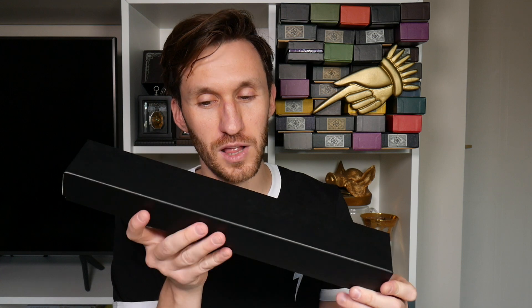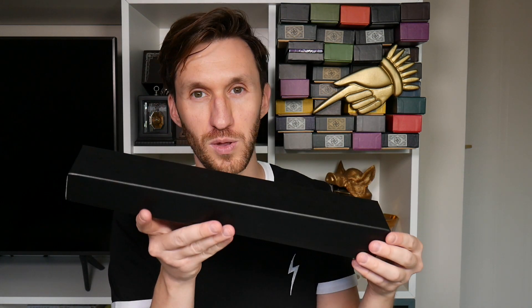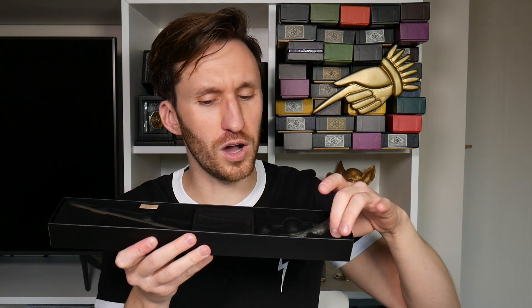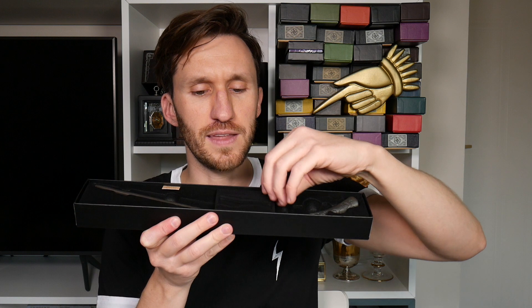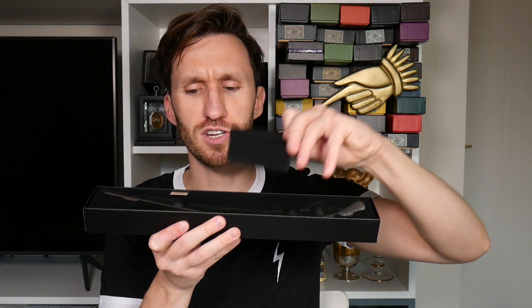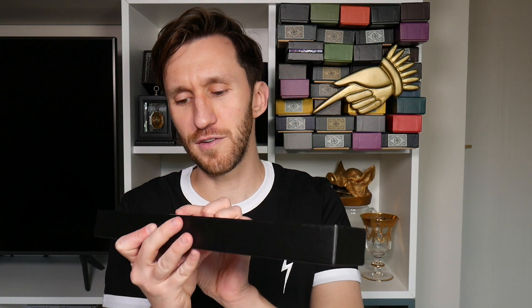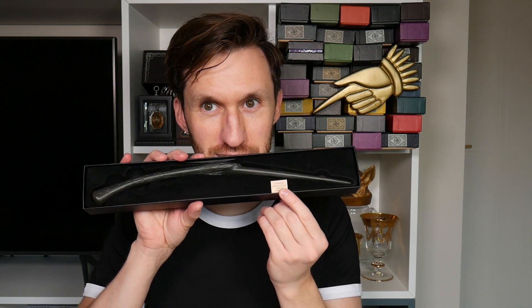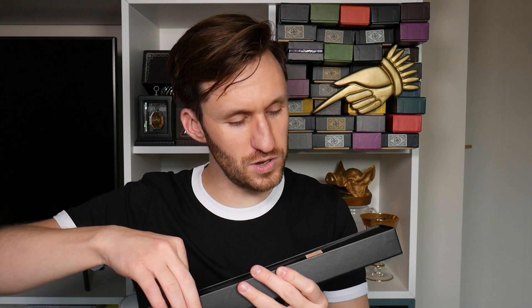First off, this is the one that comes in the wand box — I'll go into how you can get hold of this one in a bit. Initially, it does come with a sort of foam hard molded insert for protection from being crushed. It does say 'fragile collectible wand, not a toy' and you can see it's a very unusual, very different wand.